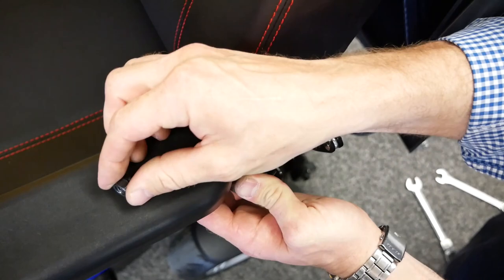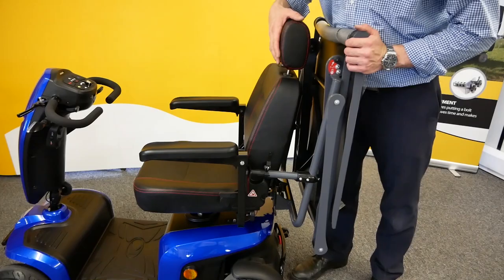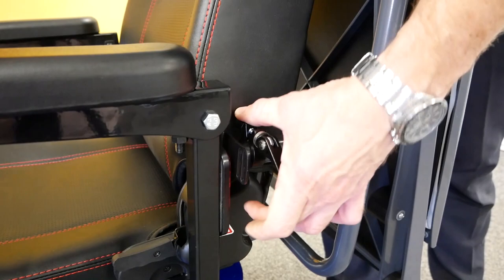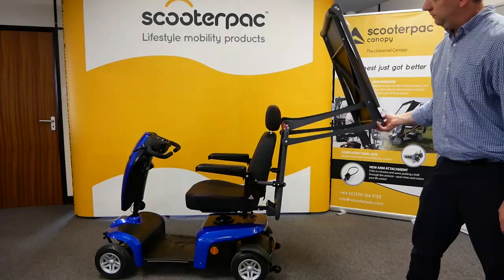Secure the bracket onto the end of the bolt, then tighten the nuts on the m8 bolts. Please do not over-tighten the nuts to ensure the arm rests can still be raised and lowered. Applying pressure both from behind the frame and to the front of the arm rests, ensure the canopy is as close to the seat as possible. Tighten the quick release clamps using the four millimeter allen key, and tighten the brackets holding the arm supports in place. You are now ready to unfold the canopy frame.